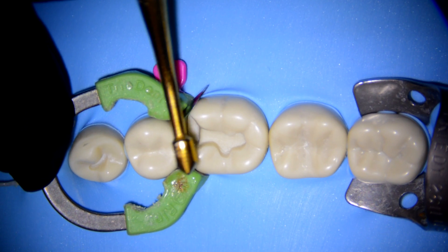What about the sectional matrix system? A lot of brands have come out with this system to restore teeth and it really is incredible because it solves a lot of the adaptation and contact problems that the Toffelmire gave us. Let me show you what I mean.